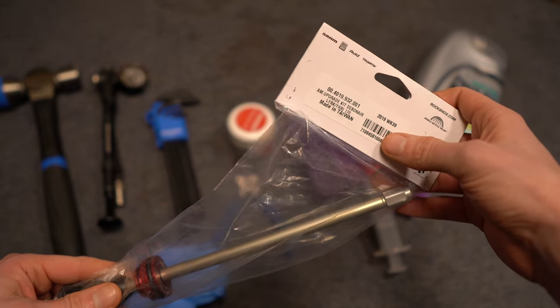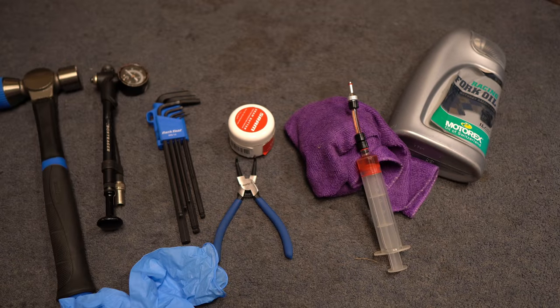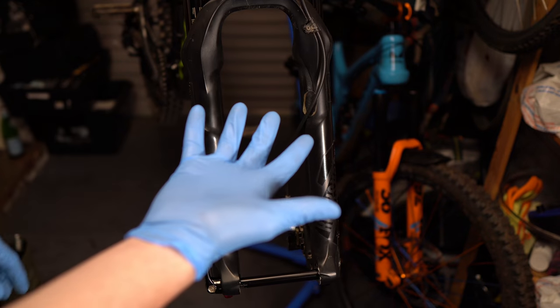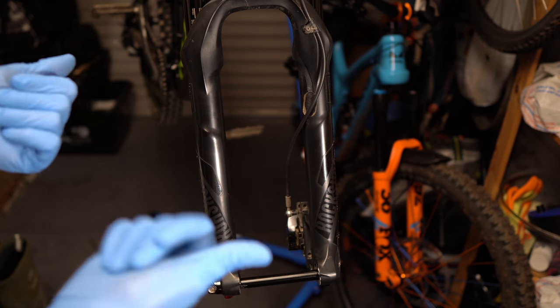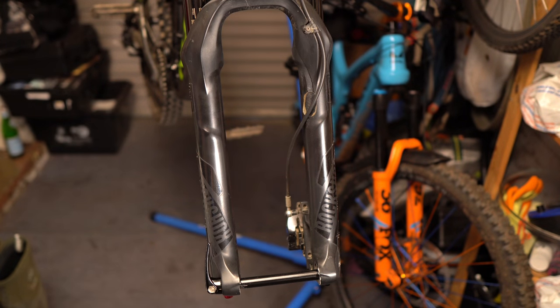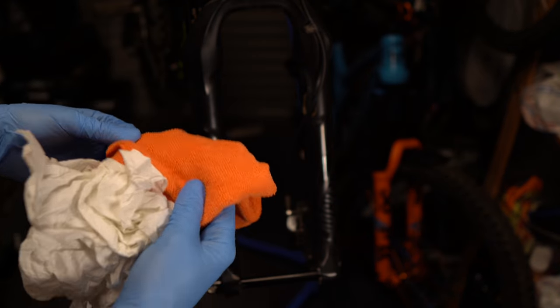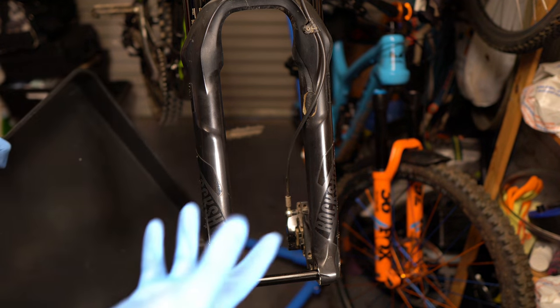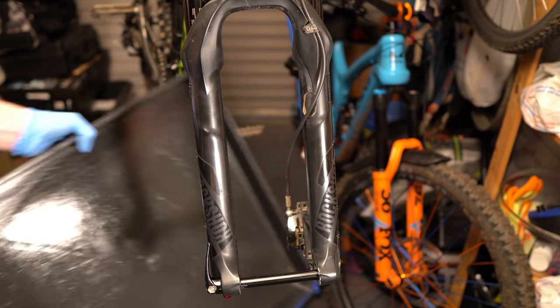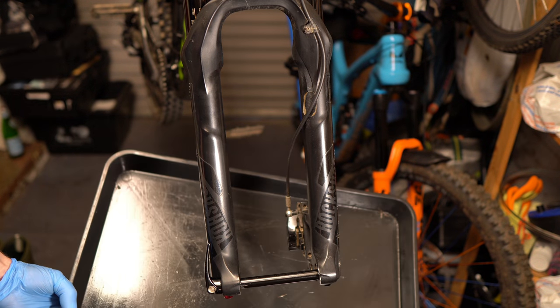Seal kits are available for the air spring on both RockShox and Fox forks, but in this case I'm going to be swapping it out for a Debonair spring. These are size specific, so make sure you get the travel for your particular fork. Once your bike is in the stand, put on your gloves — I highly recommend it, as the oil is very corrosive and tends to turn your skin into tissue paper. You'll also need paper towel, a microfiber cloth for cleaning up, and a tray or tub to collect the oil from the lowers.